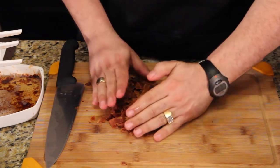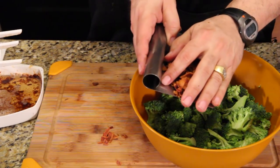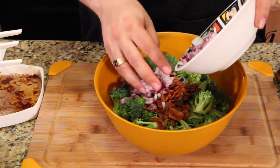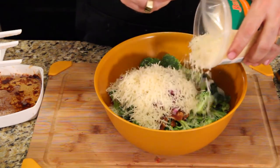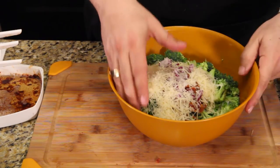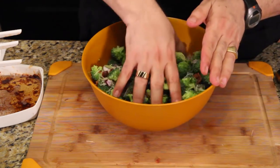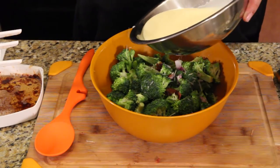You know it's crispy when it crumbles like that. I'm only using half of it — drop it in there. Get your onions, drop it in there. Get your cheese, drop it in there. If your hands are washed you can mix it by hand because it's all dry ingredients. If you want to use a spoon you can, but I just think it's easy to toss it by hand.